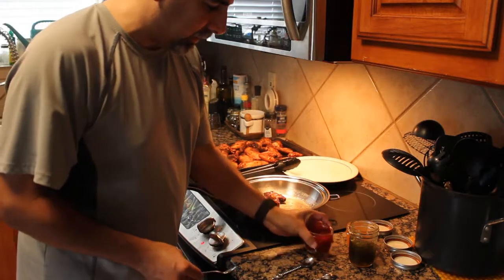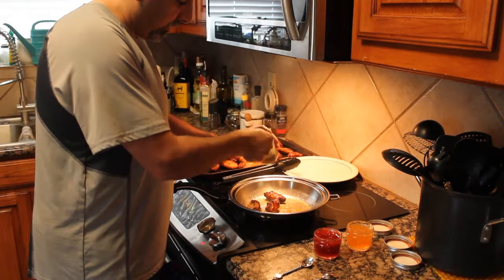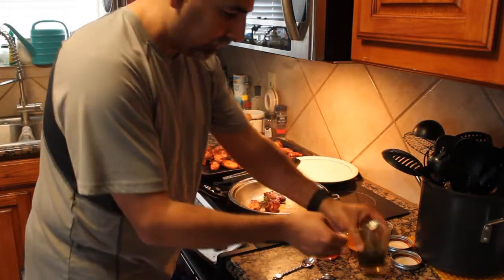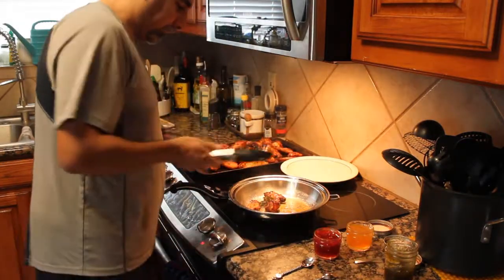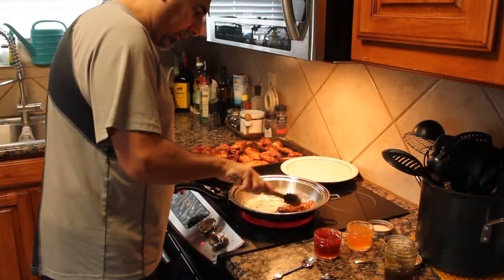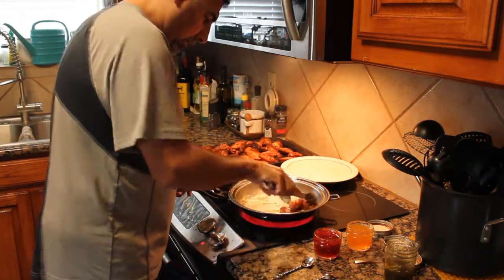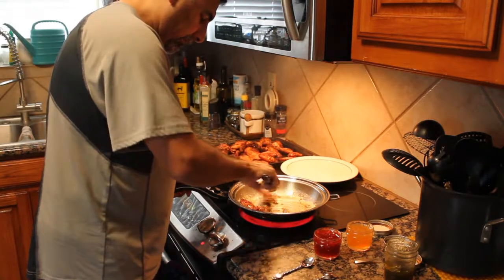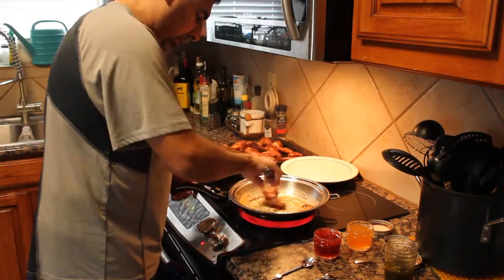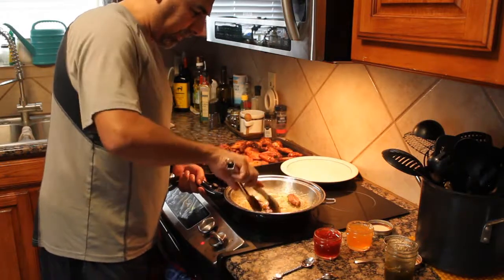Let's go with the jalapeño jelly first. Take about two tablespoons, throw it in, and let that melt down. Let these get nice and coated with that jalapeño jelly. It doesn't take much at all — of course we want to take it off before it burns.